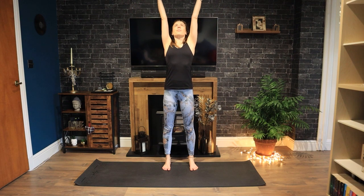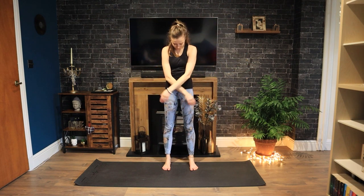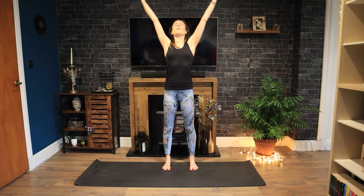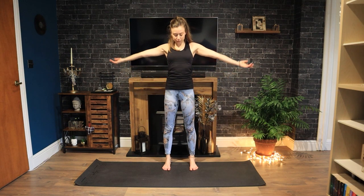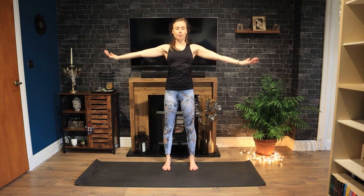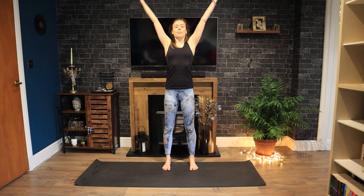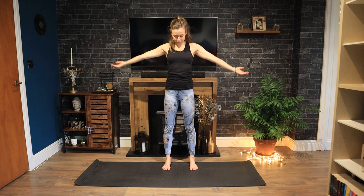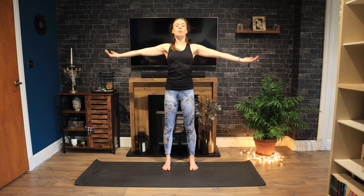Inhale, lift your arms to the sky. Exhale, open. Repeating, inhale through the nose and exhale through the mouth. And again, just connecting your body with your breath, stretching up as you inhale as if you are having a yawn and exhale, opening your arms. Again, breathing in, lift. Exhale to lower.